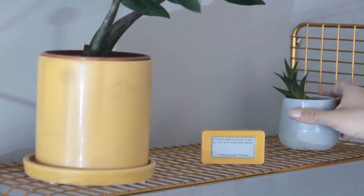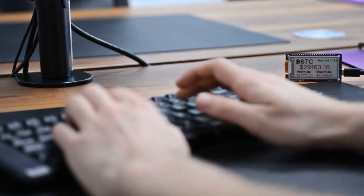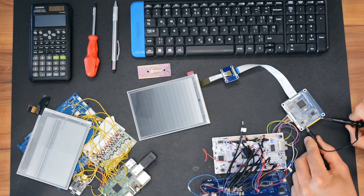From slideshows and a display of your favorite quotes to a calendar and even tracking your crypto investments — wouldn't you like to be able to display anything on good-looking e-paper in just a few minutes of work?